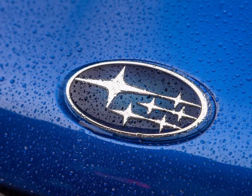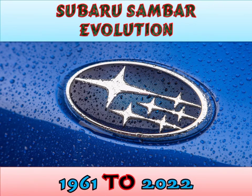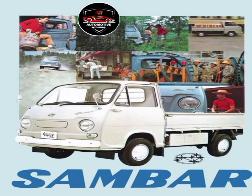This video is about the evolution of Subaru Sambar from 1961 to 2022. The Subaru Sambar is a cab-over truck and microvan manufactured and marketed by Subaru as Japan's first truck compliant.